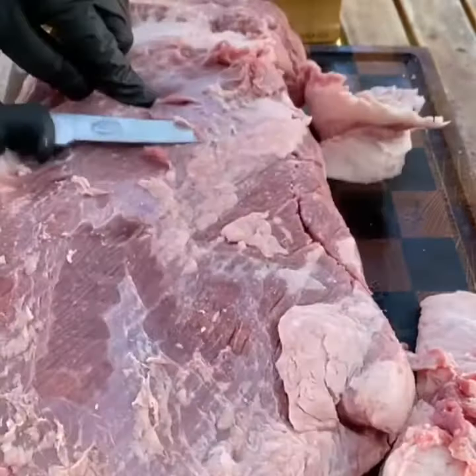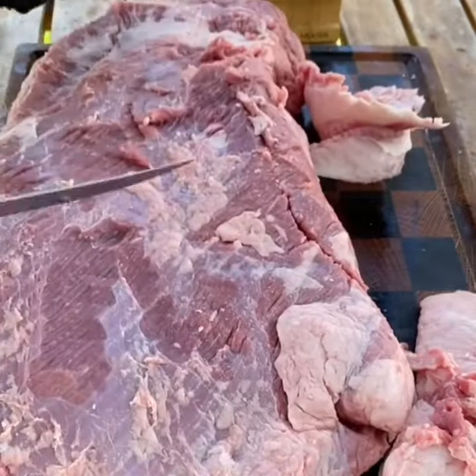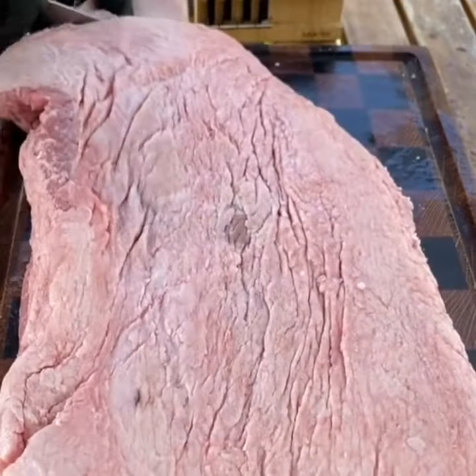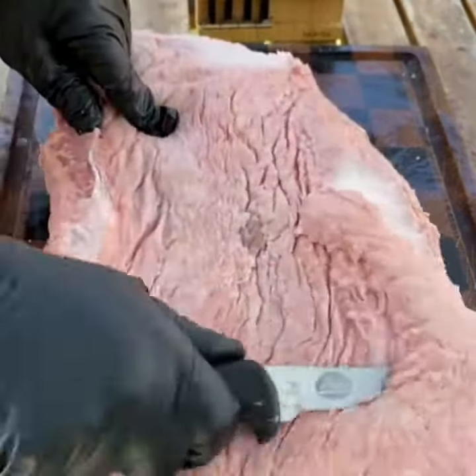This brisket was eight and a half pounds. I'm going to be removing all the hard fat and all the silver skin. The hard fat is not going to render out, so you can always use it for burgers — you can grind it up.